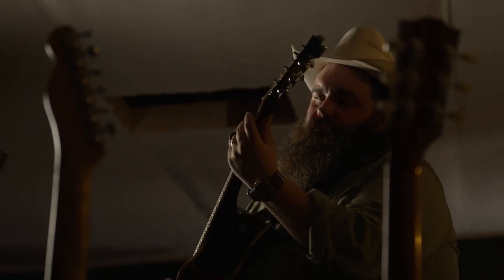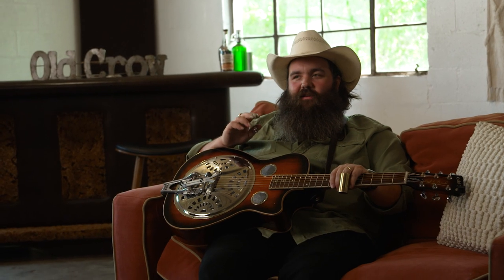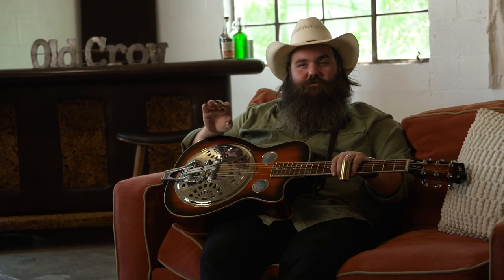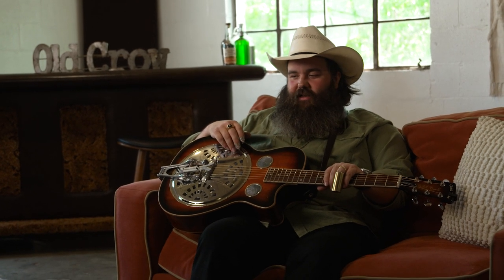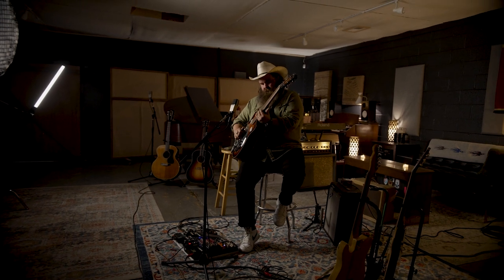I've just always been infatuated with the pedal steel as an instrument — it's such a beautiful sound. The way that you combine slide with static notes that aren't being changed by the pedals themselves, bending the strings, but also strings that are doing that — I've always loved that sound.